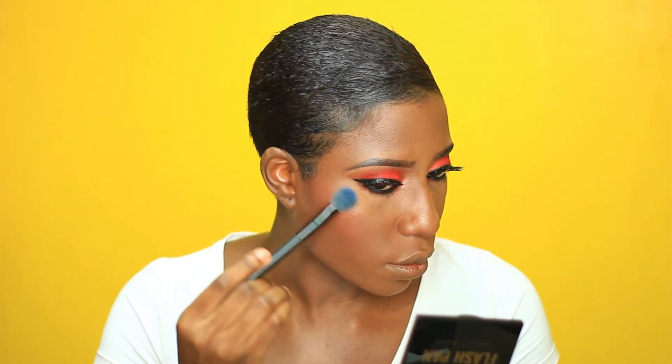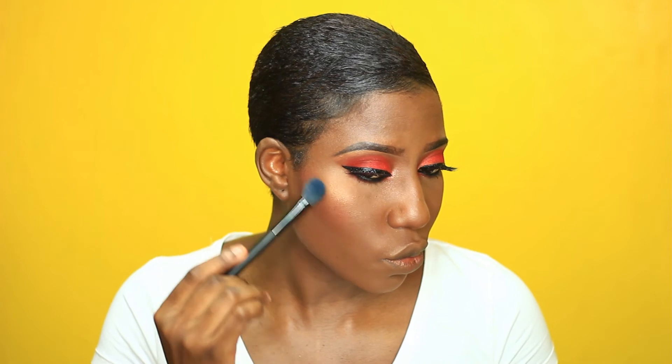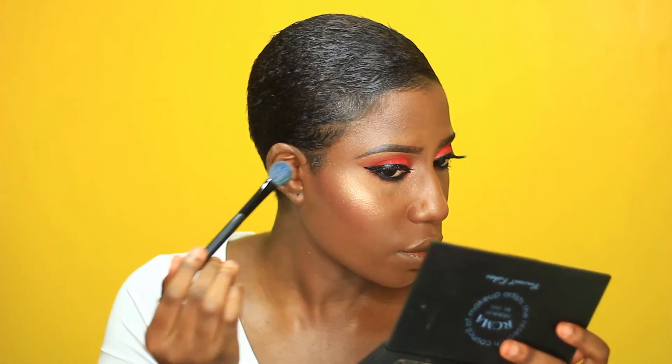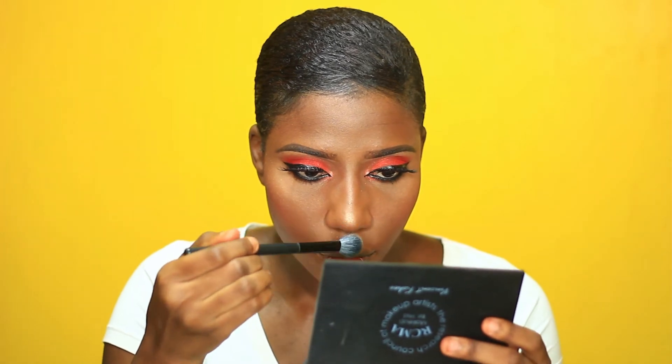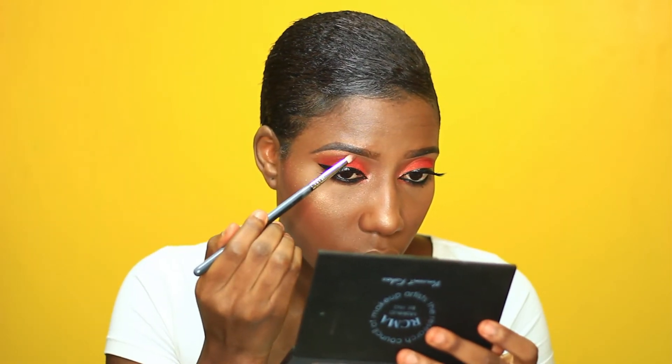I'm layering all four colors from that highlighter — I usually use all the colors. Layering gives your highlighter more depth and more glow as opposed to just packing on one shade. I'll put the highlight on my brow bone as well.